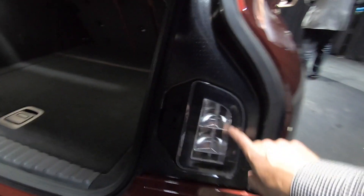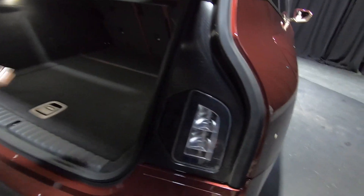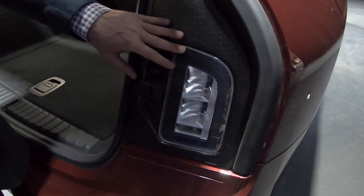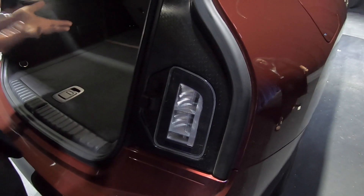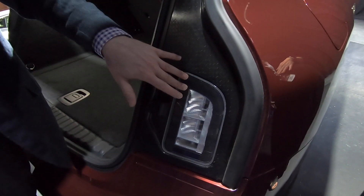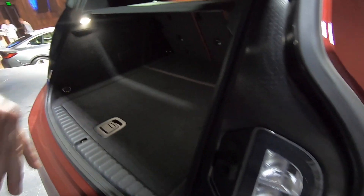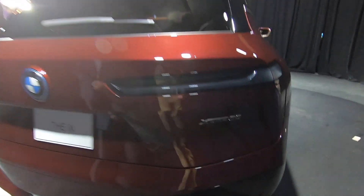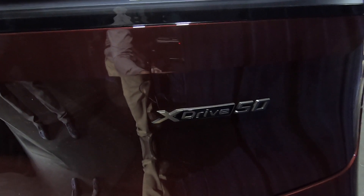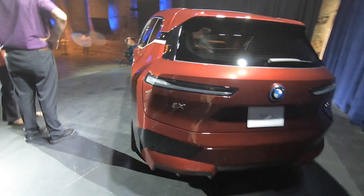A unique iX feature is duplicate rear lights on the inside of the tailgate, keeping brake and warning lights visible to traffic even when the hatch is open during loading or unloading. Don Smith wraps up by thanking the interviewer for the opportunity to showcase both the BMW i4 and iX electric vehicles.